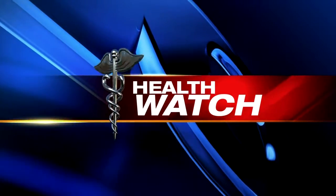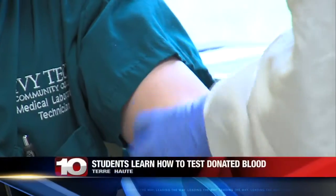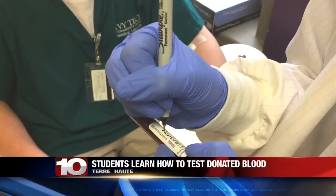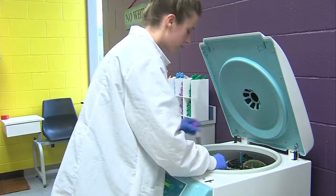If you don't like needles, you may need to look away. A sharp poke, a few moments, a bandage later, and you've donated blood. The blood is then screened for disease and tested for compatibility — the topic Ivy Tech students are covering today.